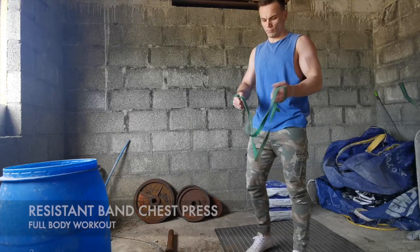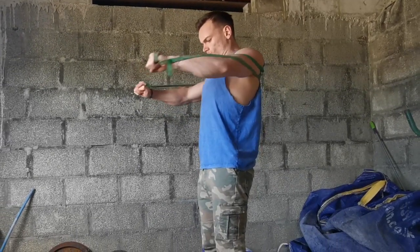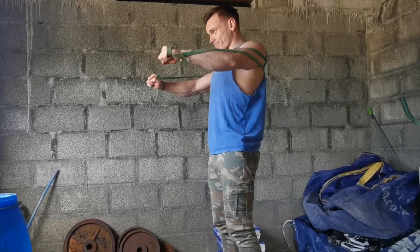Moving on to the chest exercise, which represents basically a chest press but with a resistance band. Just wrap the band behind your back, keeping the band across your arms as you can see. It's as simple as that.